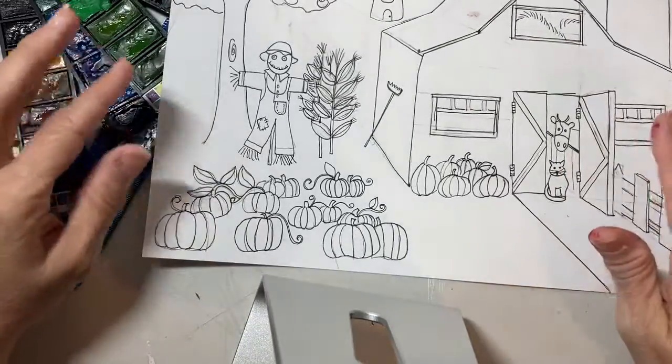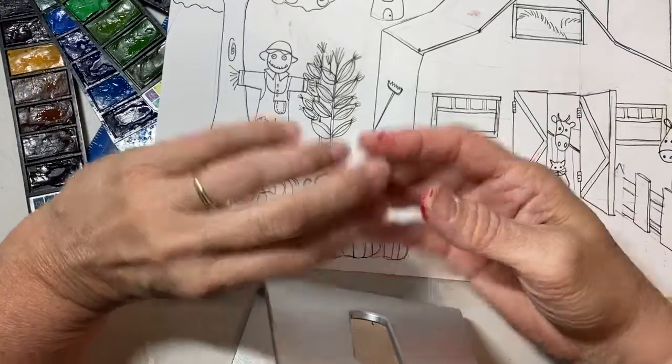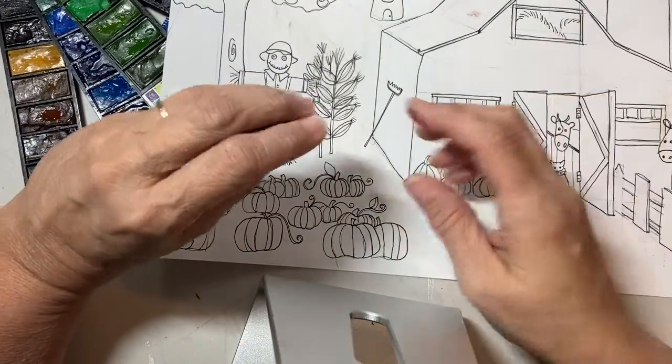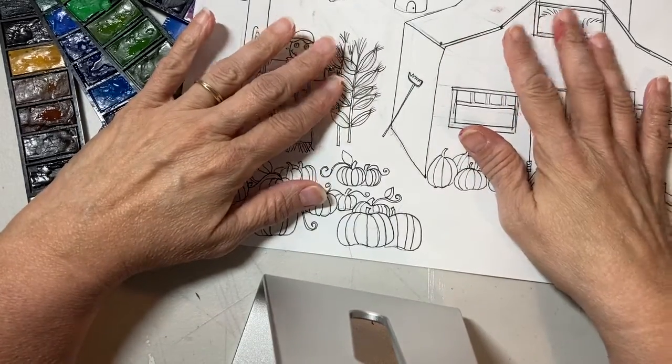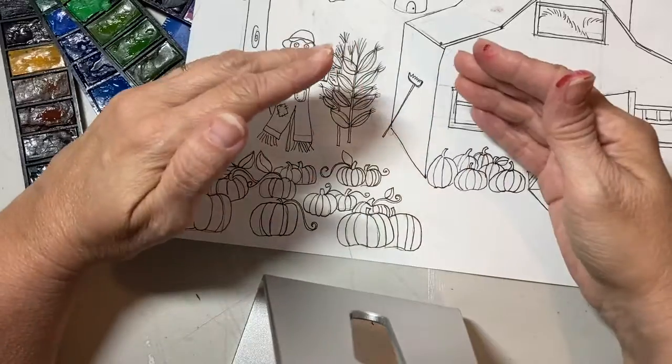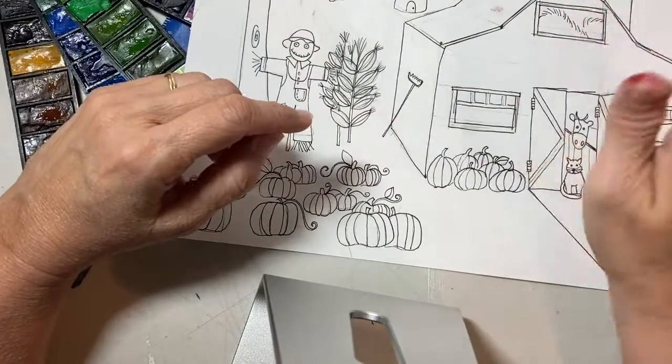Once you have finished all of your artwork and your line drawing and you're ready to stop, put your cap back on your marker. Next week we're going to start doing watercolor — I'm going to teach you some things about watercolor and then you're going to start painting your picture. Have a good week, bye-bye!